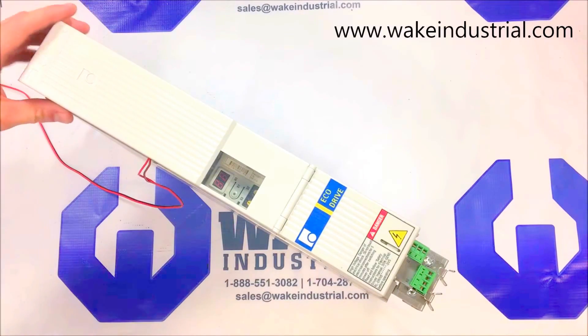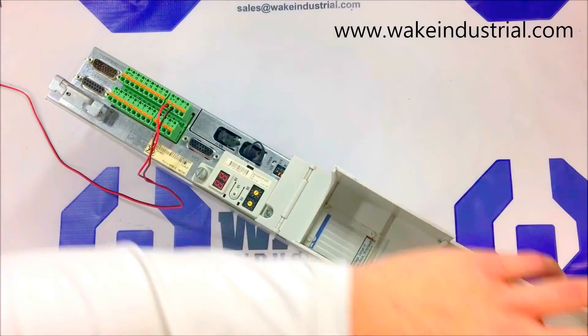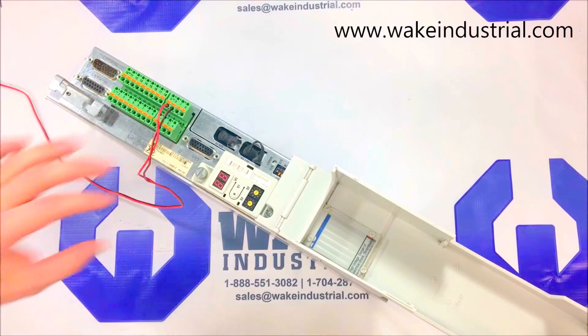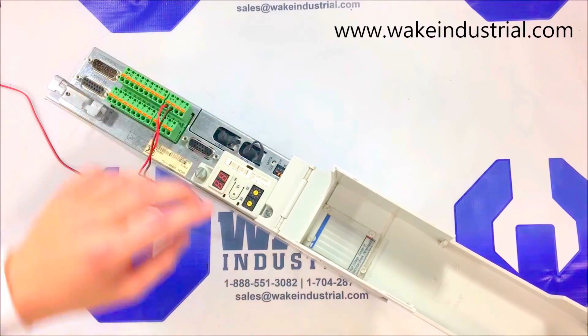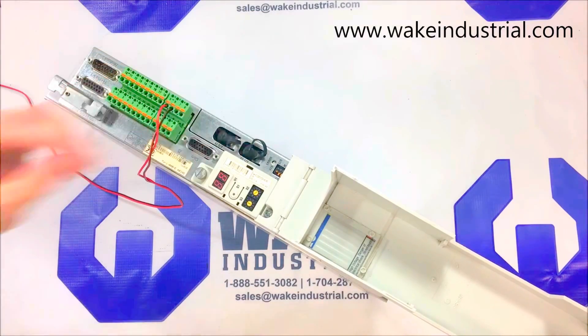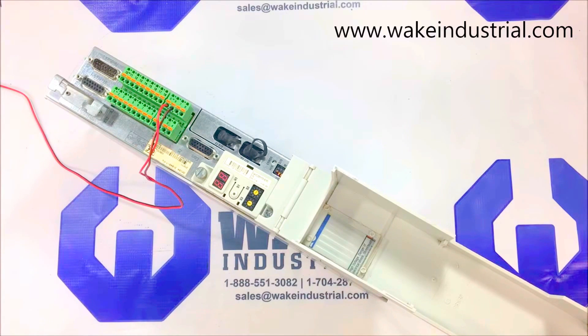This specific drive here in front of me has a 02.3 option card on the side of it, found here. This 02.3 option card has Sercos interface capabilities. It is paired with an encoder, which is usually a silver or whitish box approximately 2 inches long and 1 inch wide on the top. Paired with the right encoder for your application, this drive can control a variety of automation systems.